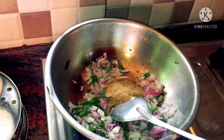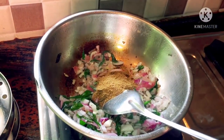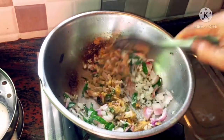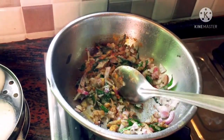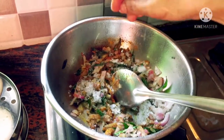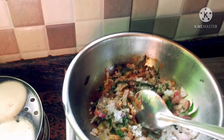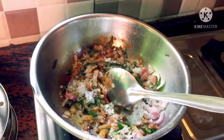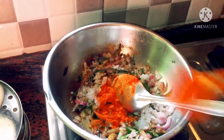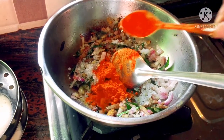Next, add 1 spoon of masala. Add 2 to 3 flavors of masala with the other ingredients. Then add 1 to 3 more flavors of masala. Let's also add some salt to the water.